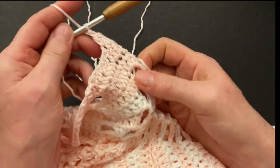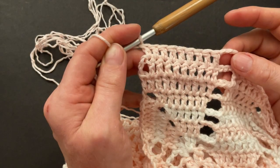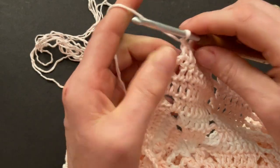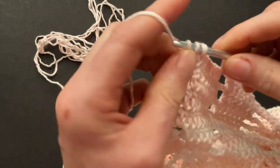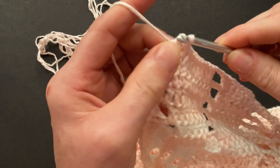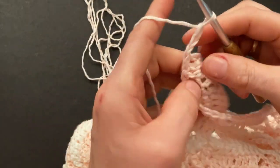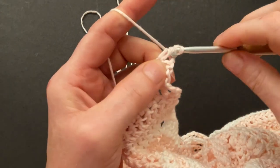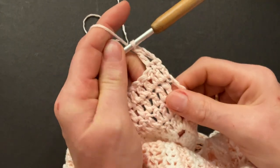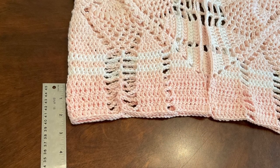I'd like to show you how to finish this row — we don't have a double at the end, we have a chain of three, so to make the correct amount of doubles you have to make your double crochet into the third chain. Then start a new row again with a chain of three, turn your work, and work the same stitches as before. I will make five rows but you can make more — five rows will add two and a half inches of length to the jacket.